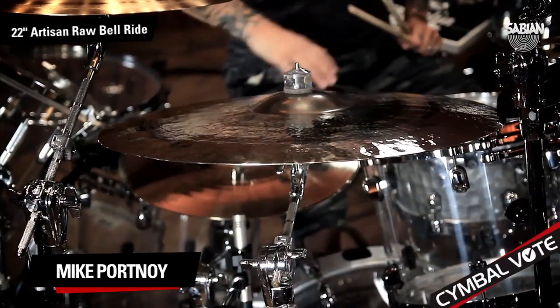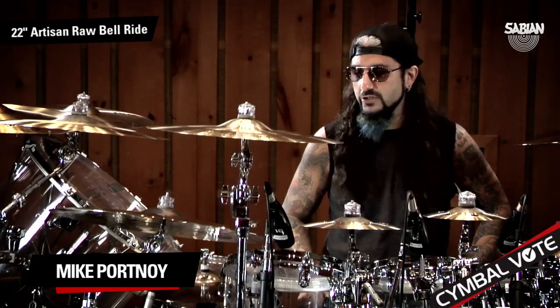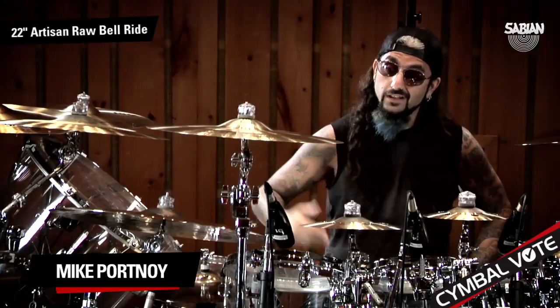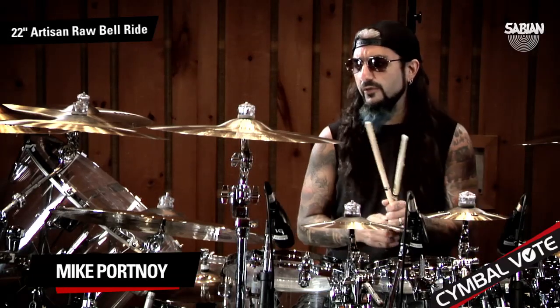In fact, it really reminded me of what my Old Faithful Ride is — I've been using the 22-inch HH Rock Ride for 20-something years. This reminds me a lot of it, and it even has some more qualities to it that my Old Faithful Ride doesn't have. So I really enjoyed playing this. Let me demonstrate it for you now.